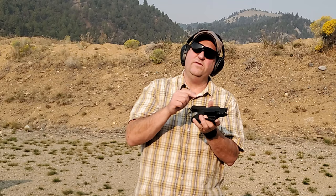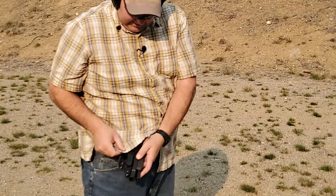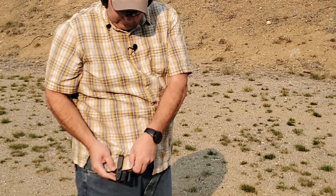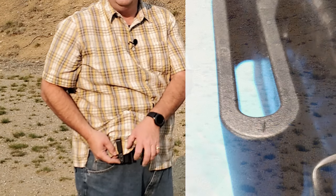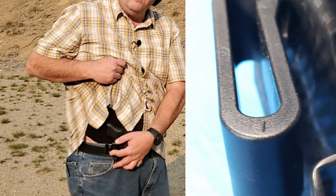This holster has a tuckable design where the clip kind of bends up, so you can get your shirt in between the holster and the clip. That way when you draw and pull your shirt up, it clears the holster and opens up for your gun.